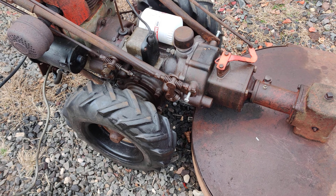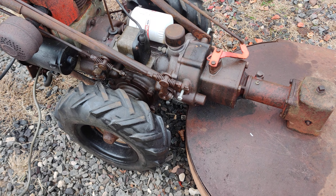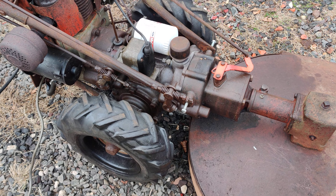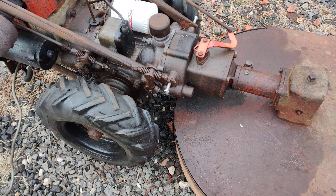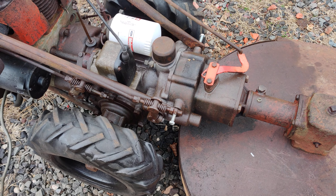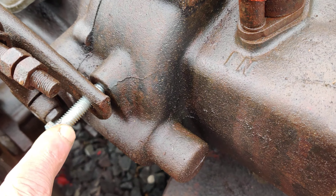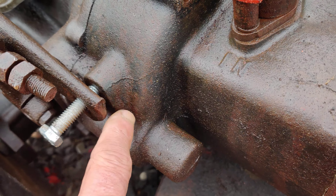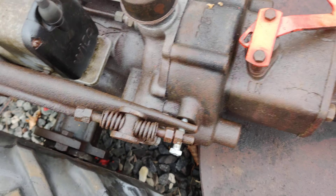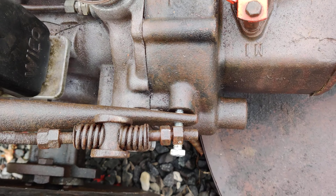Hello everybody, hope everybody's doing good. On a previous video I ran the tractor for a while and tried to go forward and reverse — it went forward but it went to reverse. In the first video I was able to get forward and reverse, but the thing I'm noticing is I just stuck these bolts in here temporarily to brace the handlebar, and the shift lever is hitting the handlebar and not going all the way back to catch reverse.